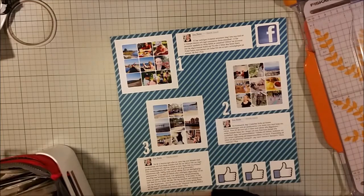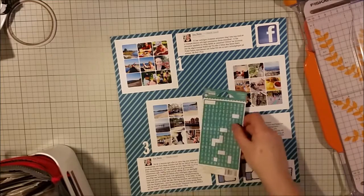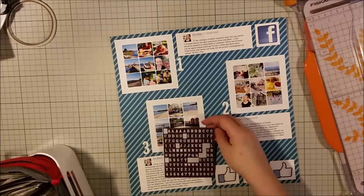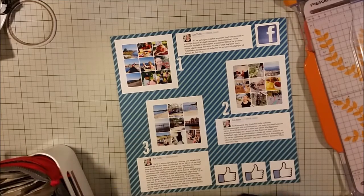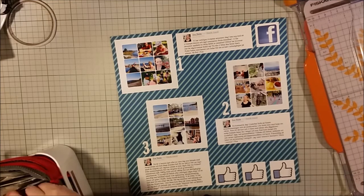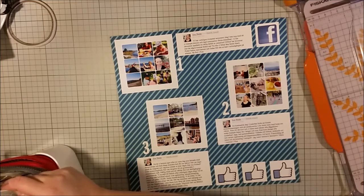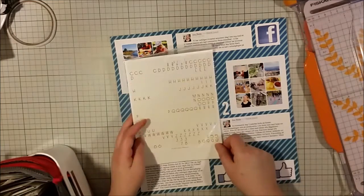Now I've glued everything onto the background paper and I'm just looking to see if I can find embellishments to go with this theme, because I have some empty space. I'm not a fan of empty space — it needs to be filled up with something. And I suddenly remembered a die that I had bought.